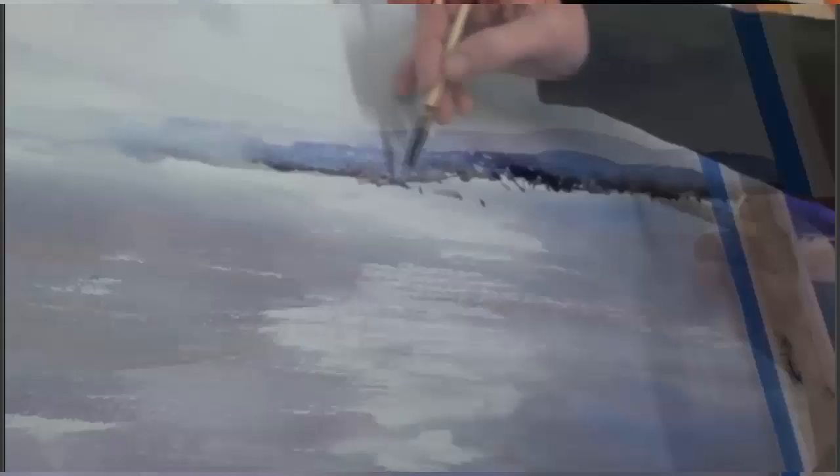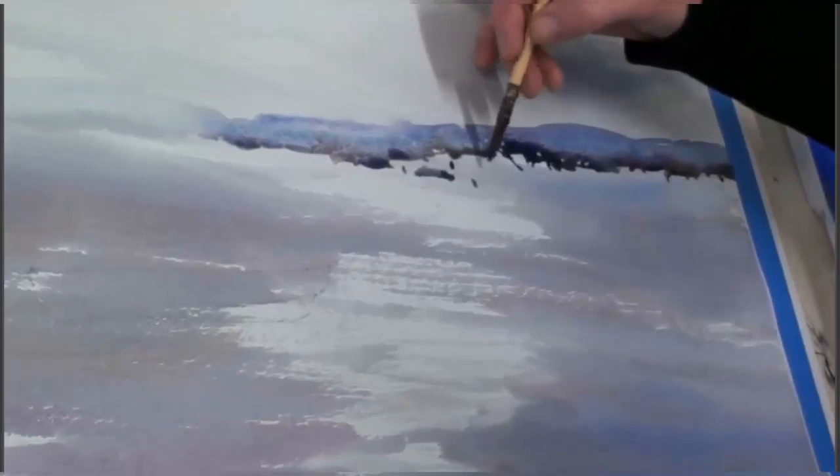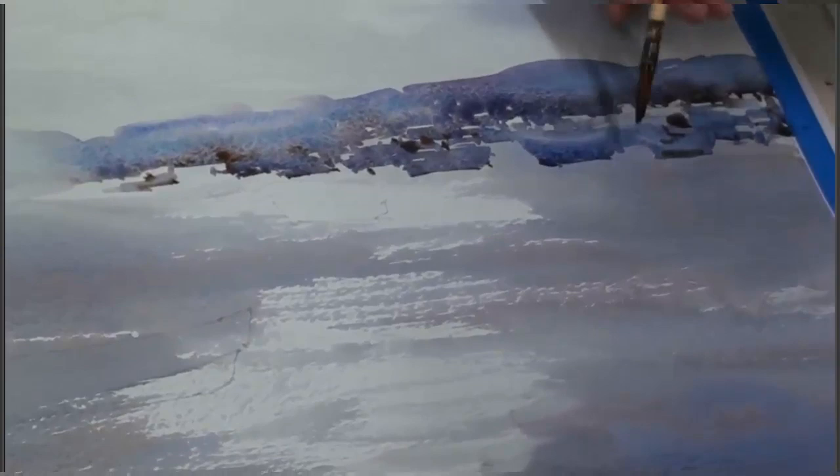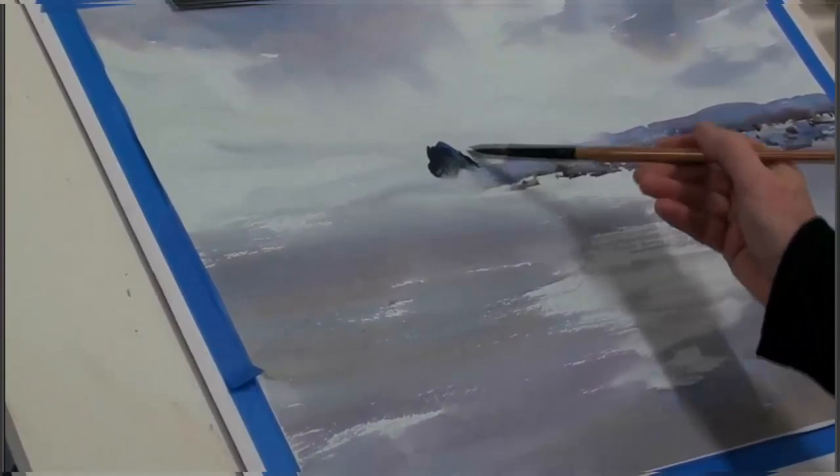I then put a distant hill in that defines the top edge of my distant mass of boats. I use horizontal marks to indicate the hulls, and then I will fill in the spaces between these to create a group of boats in the middle distance. The horizontal marks are important for the different levels on the water surface, and there is the mass of boats. I'm lifting off a bit of colour, adding a few dots and dashes for interest, and emphasising the waterline.